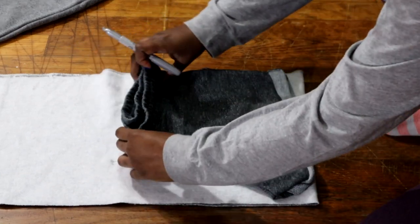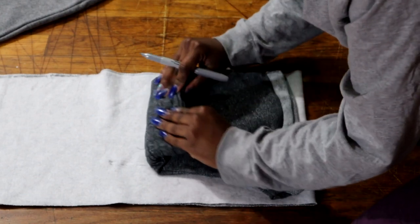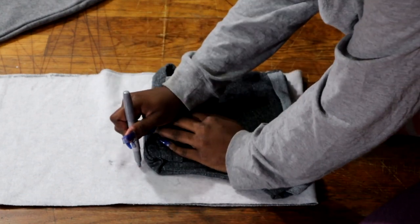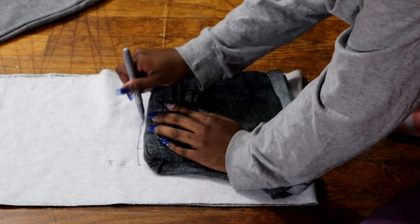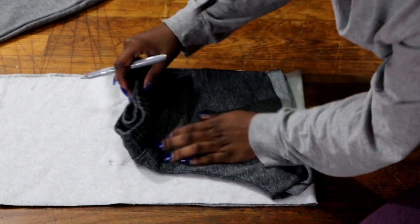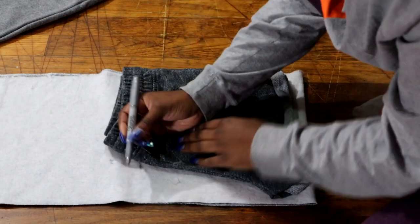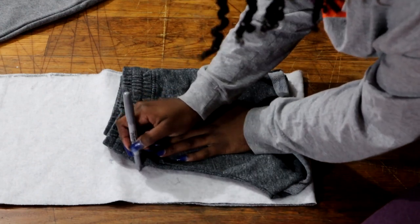I'm now going to go in and trace a pair of my favorite shorts. You want to pick a pair of shorts that fit you well and that you love the fit of, because the shorts you're making are going to fit almost exactly like them. I didn't trace the band area because we're going to be adding our own band at the end.